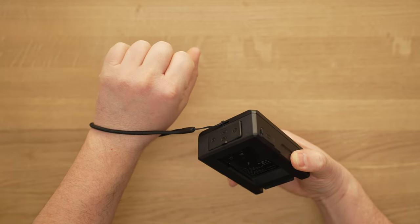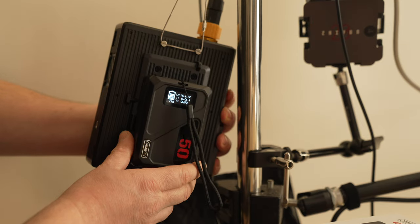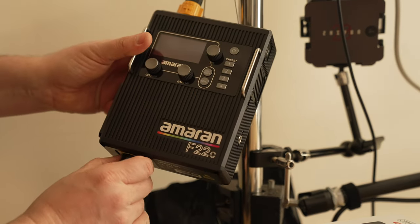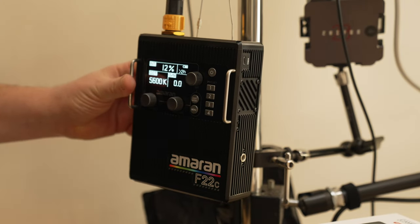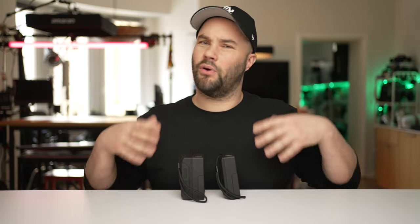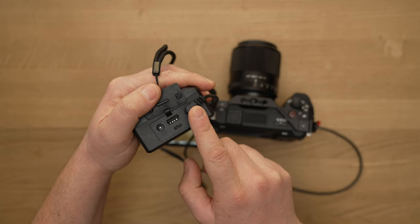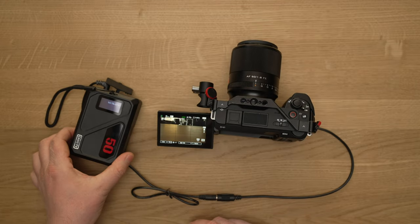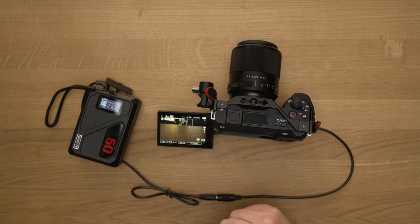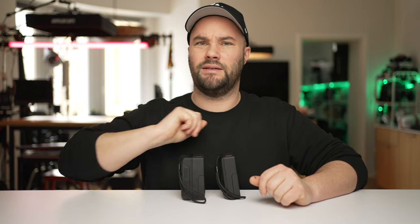They've packed so much into this battery — it still feels really good, it looks good, it's got a little lanyard so if you want to hold it and use it as a power bank you can. You can power lights, laptops, your phone — anything you want. You can use USB-A or USB-C. You can even power your Sony, Canon, or whatever camera you use with a dummy battery, just make sure you put it into the 8.4-volt DC because the 12-volt DC could damage your camera.